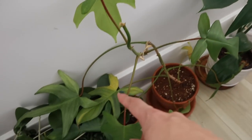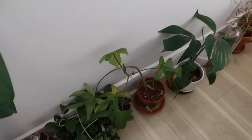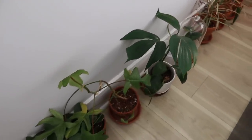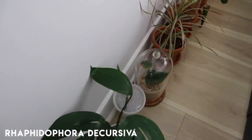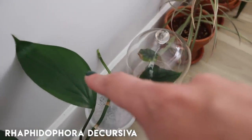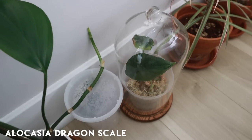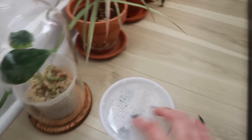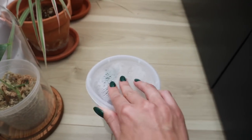The philodendron florida ghost is very very droopy and very sad — you can just see it, and I do have some leaf loss happening towards the bottom. They are drought tolerant to an extent, but I knew those would be some of the harder plants while I was gone. The raffidifora decursiva did fantastic — she's actually putting out some growth. The alocasia in the cloche did really well because of the high humidity and moisture retention.